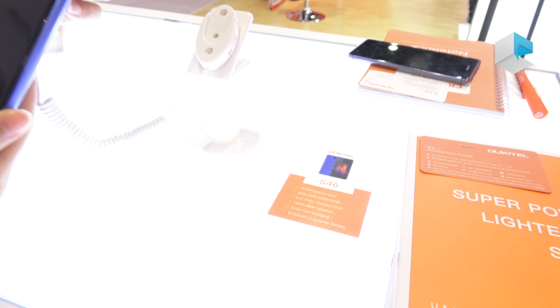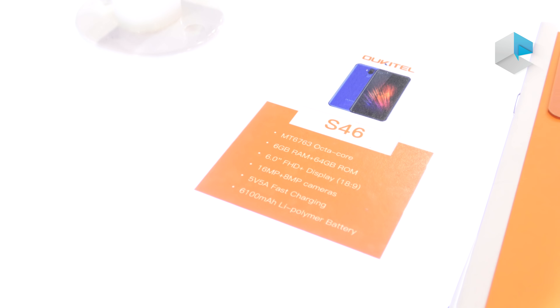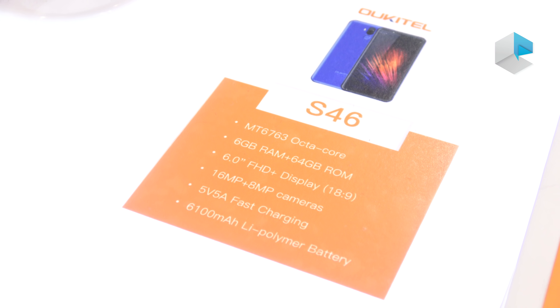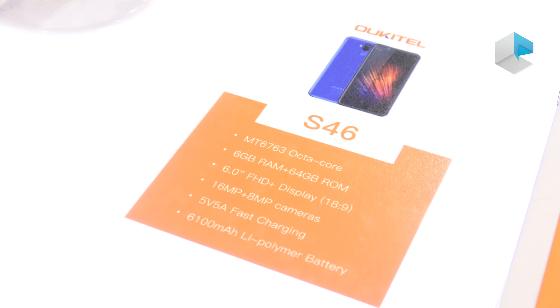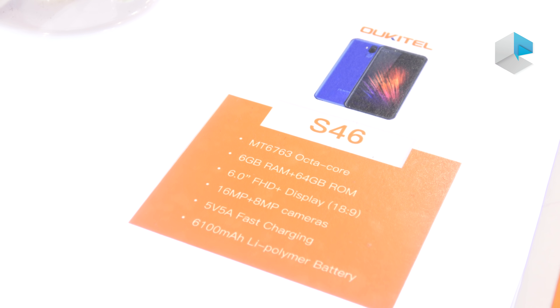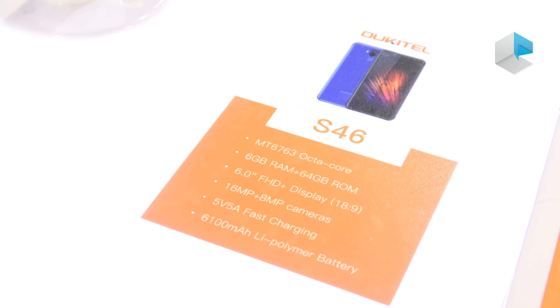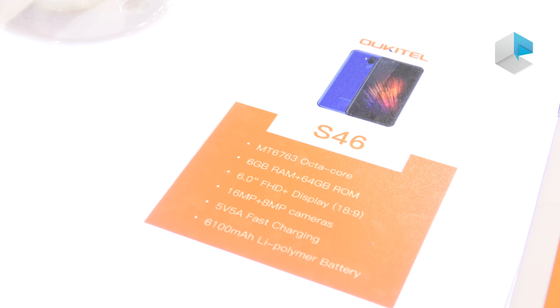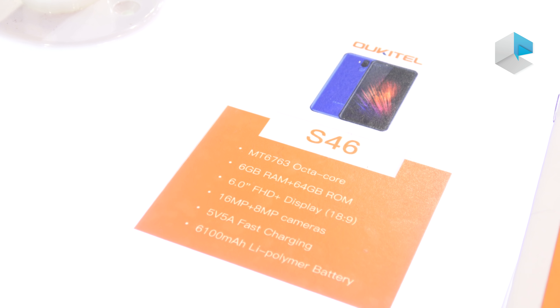Let's check the specifications. It is a new CPU MTK6763 octa-core with pretty high specifications. 6 plus 64 memory. 6-inch FHD display, 18 by 9 screen.